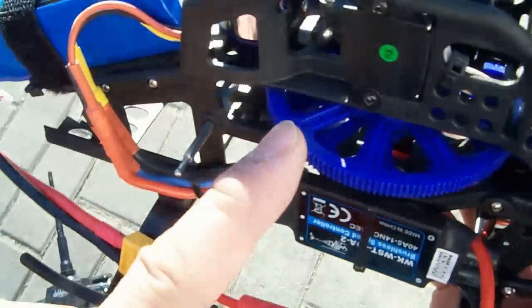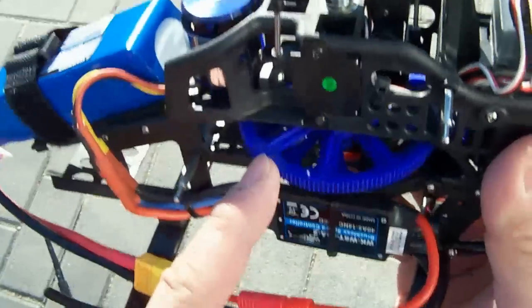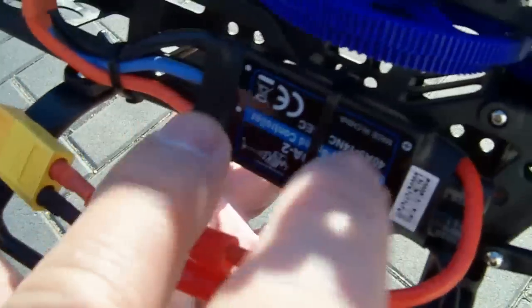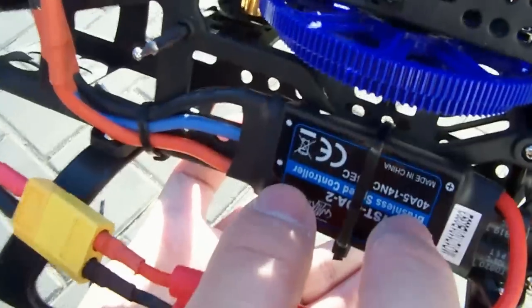In terms of similarities, it's using the same plastic gear system found on the V450D01, so if you have spare parts they are a direct replacement. It's also using the same speed controller — a 40 amp speed controller, which is the same one found on the V450D01.